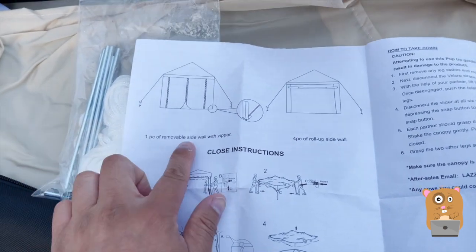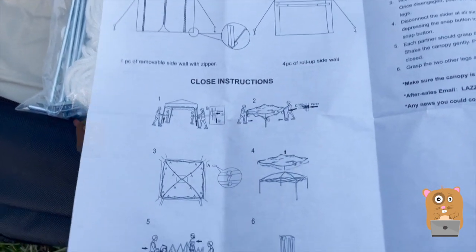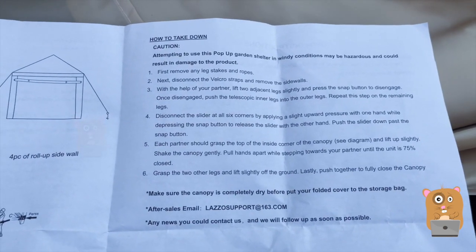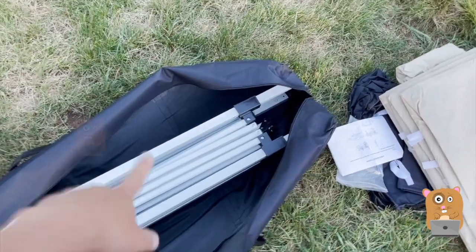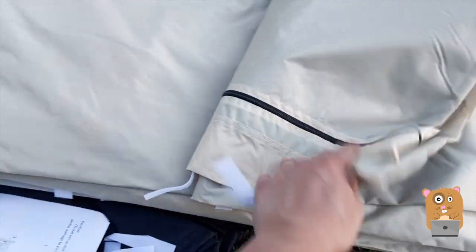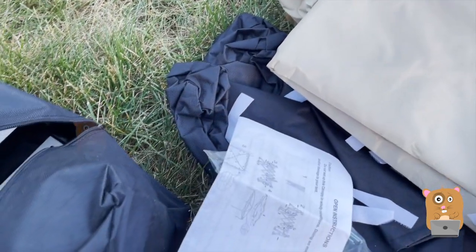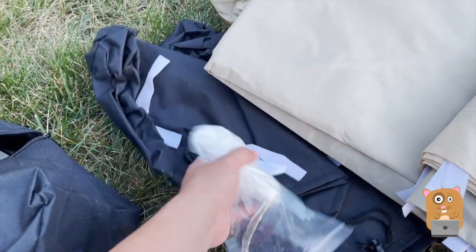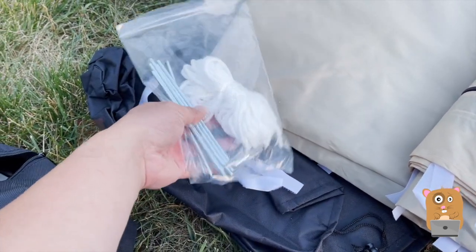The wall is removable with a zipper, and the side walls you can just roll up. Here are the collapsing instructions for taking it down and support information. I removed just about everything other than the frame. So here we have the zipper walls — one of them will be the top canopy. We also have the weight bags; I can place sand in there when I'm at the beach to help weigh the tent and posts down. And here are the spikes, the stakes, also to help hold the tent down.